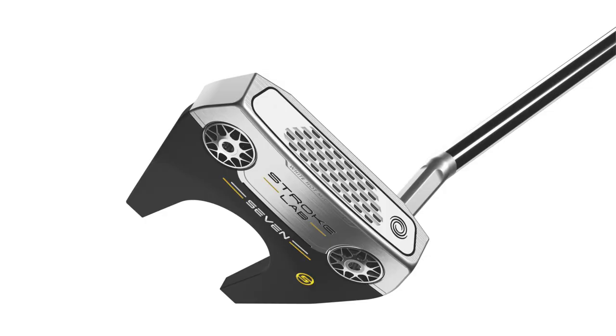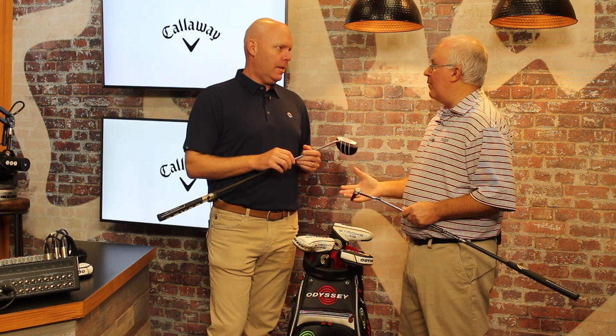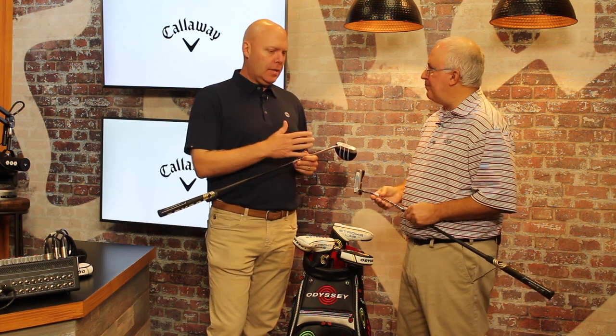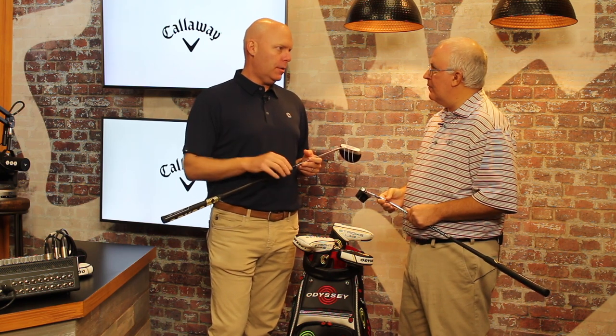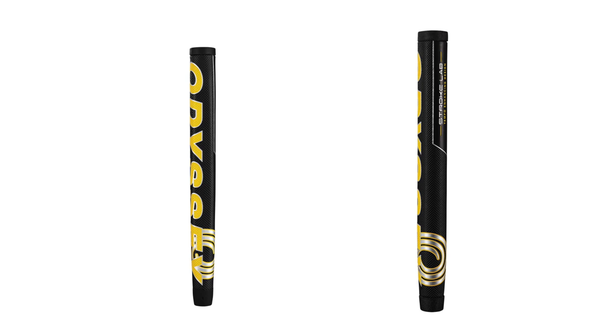That's really been a hot new thing on tour the last couple of years — even the best players in the world want that extra forgiveness they get from a mallet, but they've got that flowing stroke with the arc. So now you can get the benefits of a mallet but have a stroke feel that would be more like what you get from a blade. There will also be two grip options available — a standard pistol and an oversized — and we'll have both of those in all the models.